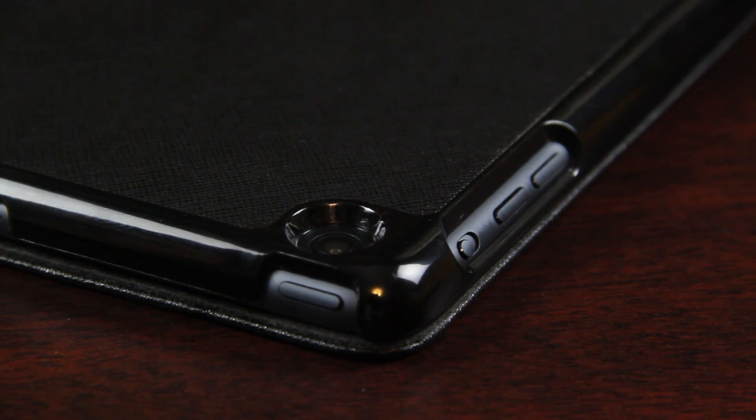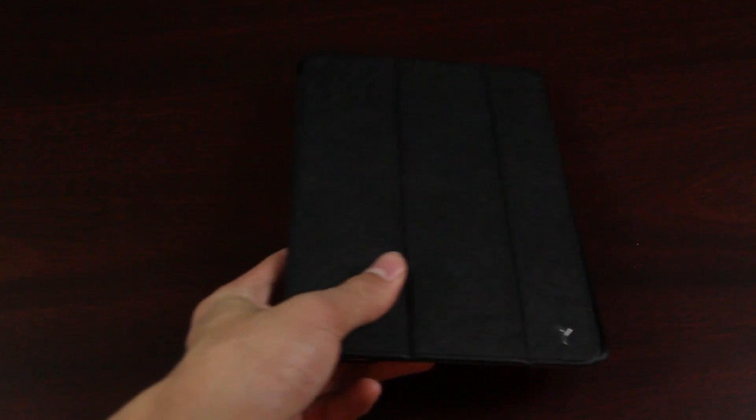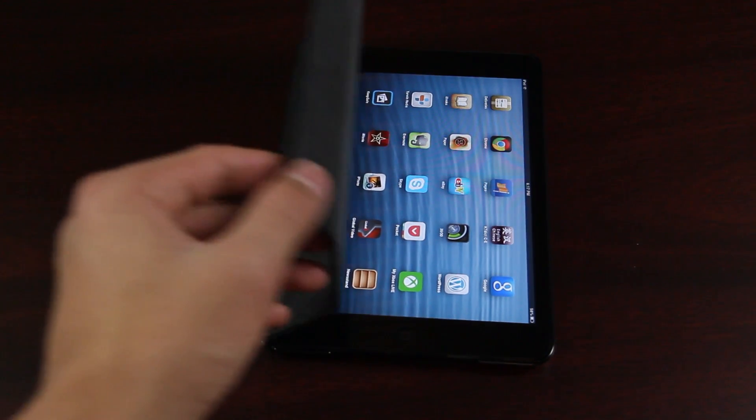So overall, what do I think about this case? This case is amazing — definitely go check it out. This gets my thumbs up. Thank you to Joy Factory for sending this out for review. This has been the review of the Joy Factory SmartSuit Mini for the iPad Mini.